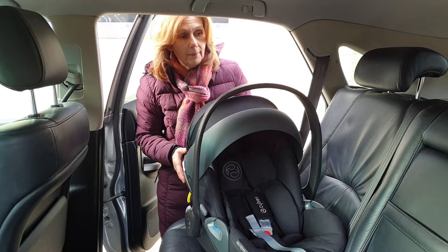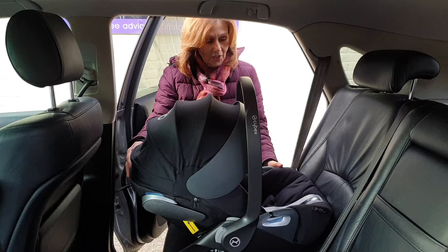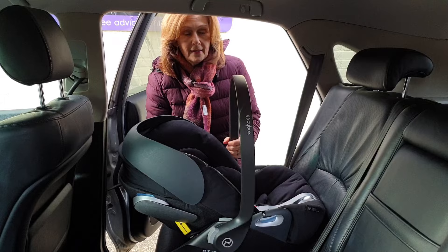Sorry about the background noise — this is a real video. We pop our car seat into the car like this and it's nice and safe, secure, and solid. If you've got leather seats, it might be advisable to pop a mat underneath as well, as it does help reduce slippage.